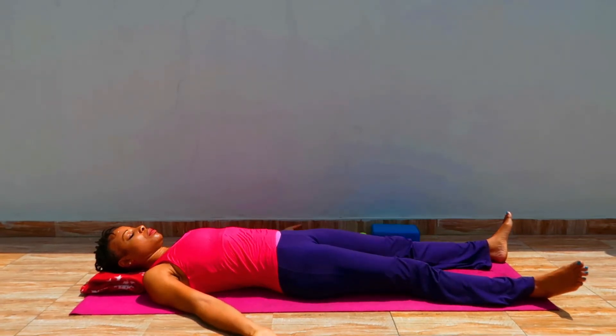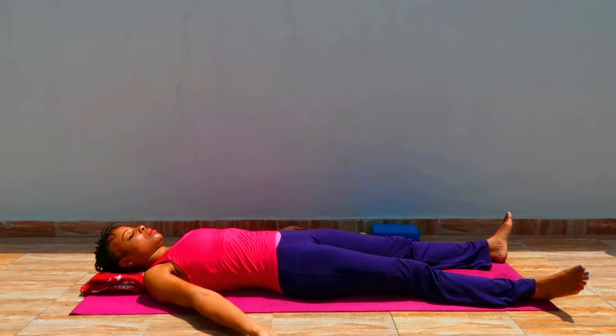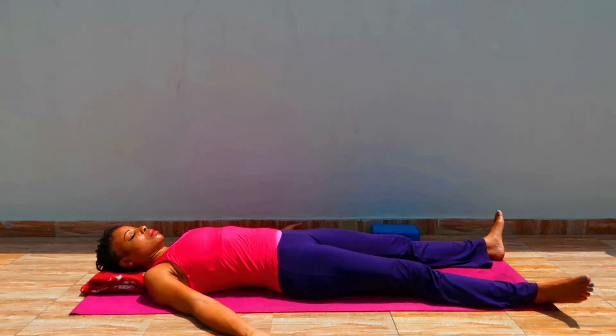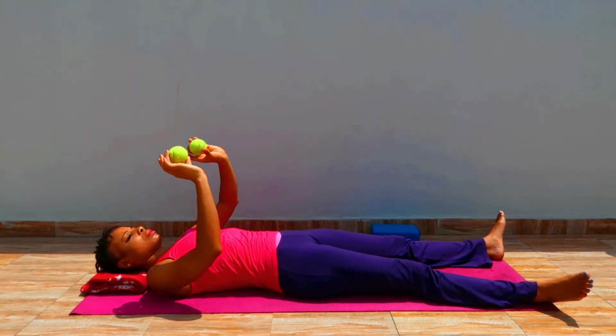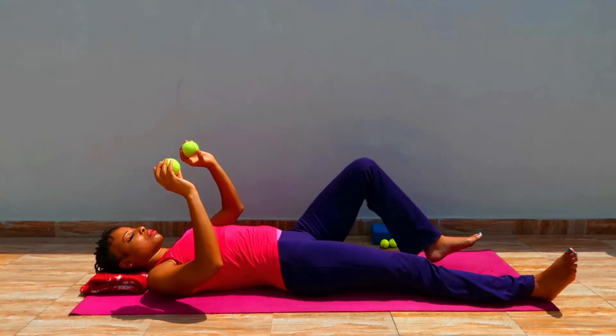Roll onto your back, stretch out your legs, stretch out your arms, and land here. Settle in. Notice the heaviness of your body against the ground — the floor holding and supporting you. Notice your muscles softening, the thoughts moving in and out, and your breath moving through the body. At this point, have your balls ready.